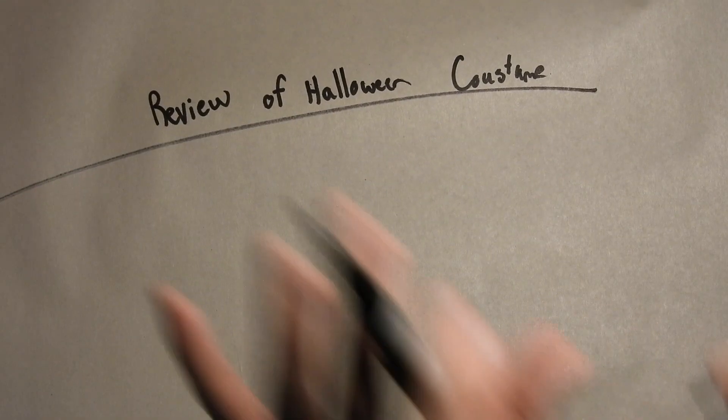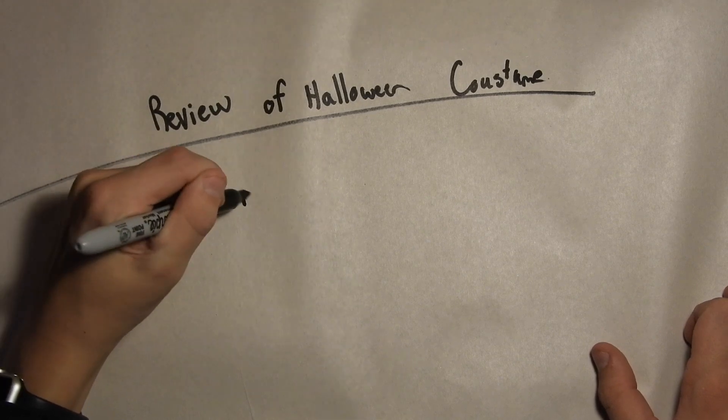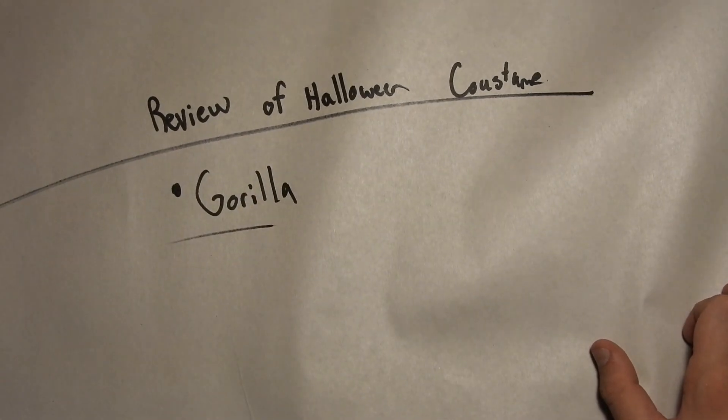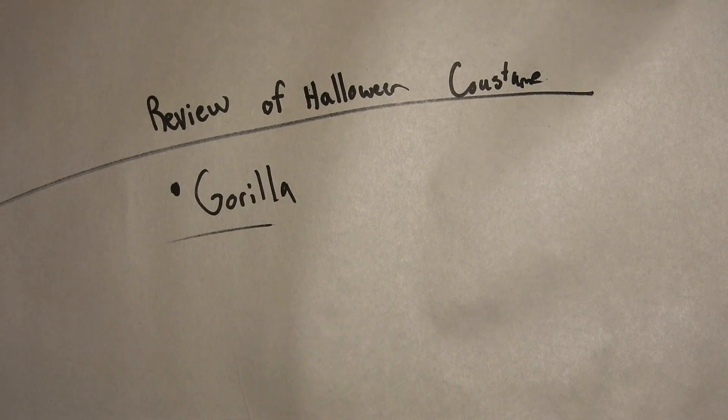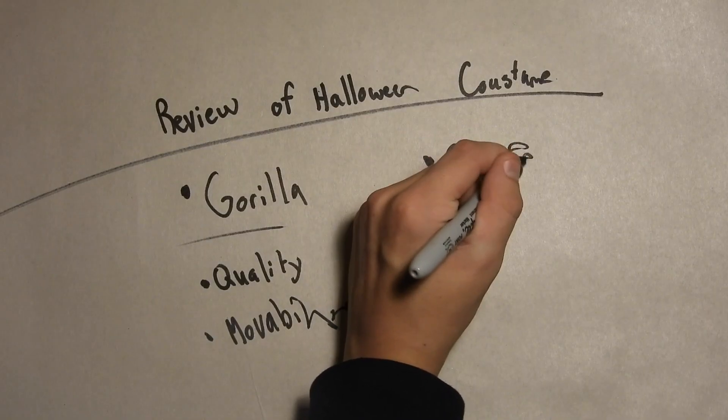What I got for Halloween was a gorilla costume. My friend's probably going to be a banana so I could chase him around. Gorilla. And I'm reviewing three topics: quality, movability, and comfort.